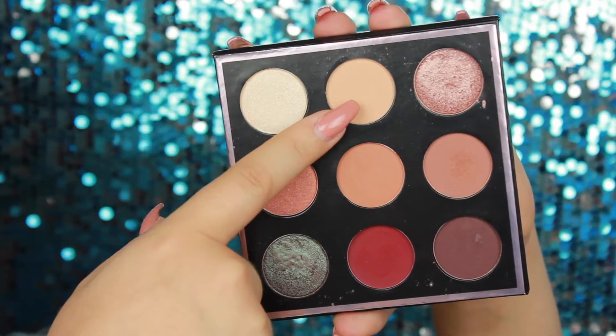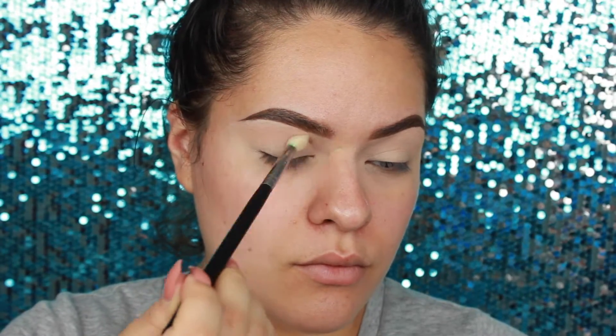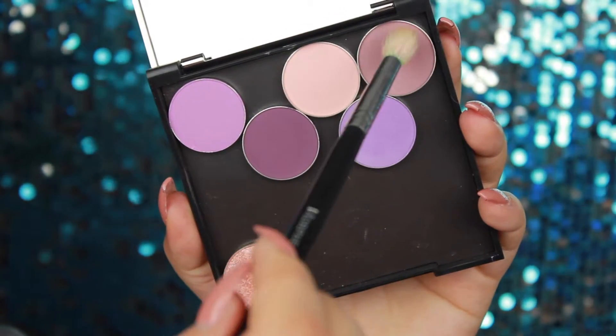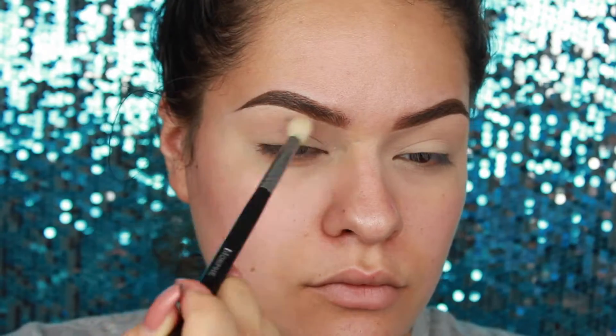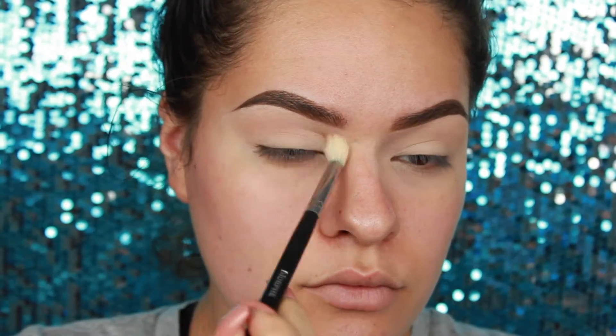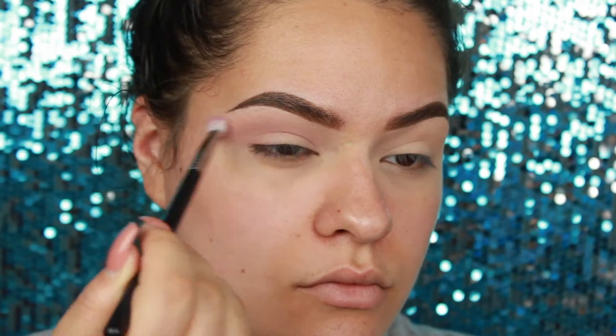Back to reality — starting with a bare face, eyes prepped, brows done. We're going in with Beaches and Cream because it's the perfect transition shade, the perfect neutral. Now going in with Petal Pusher, focusing on the outer V and then deepening it up in the middle. Just keep adding it as you go.